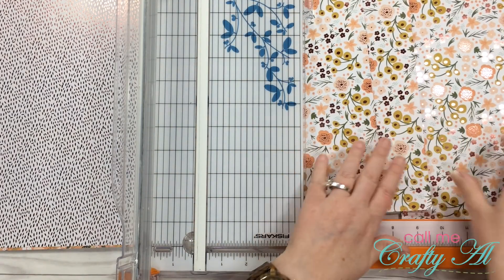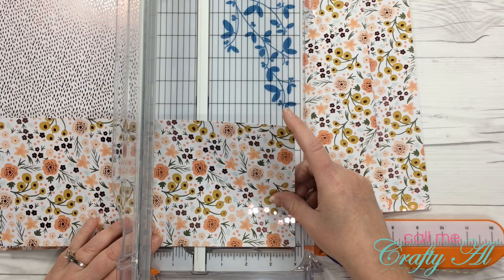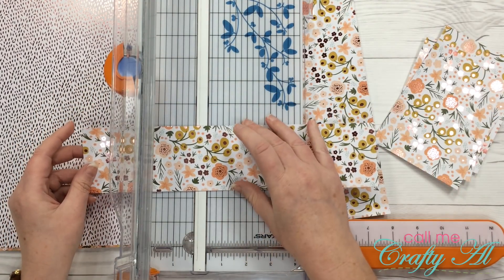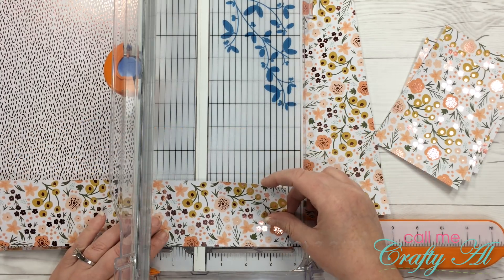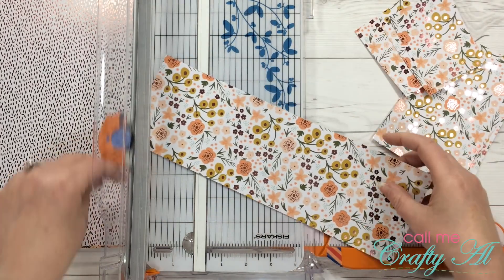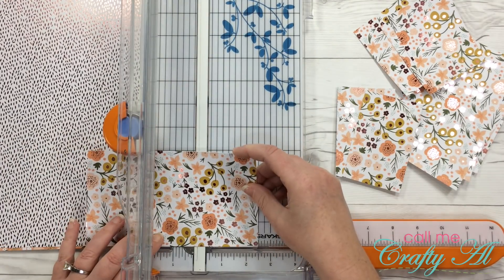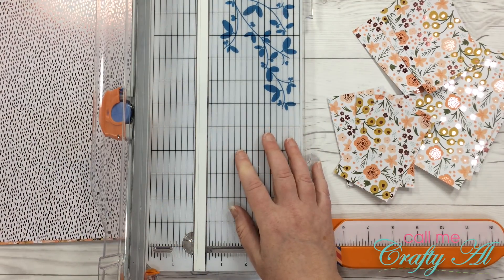Each piece will be cut further. The five and a quarter inch piece gets cut into three pieces that are four inches wide. The two and three quarters inch strip gets cut into three pieces that are three and three quarters inches wide. Finally, the four inch strip gets cut into four pieces that are two and a half inches wide. I'll do that with the other two papers and be right back.